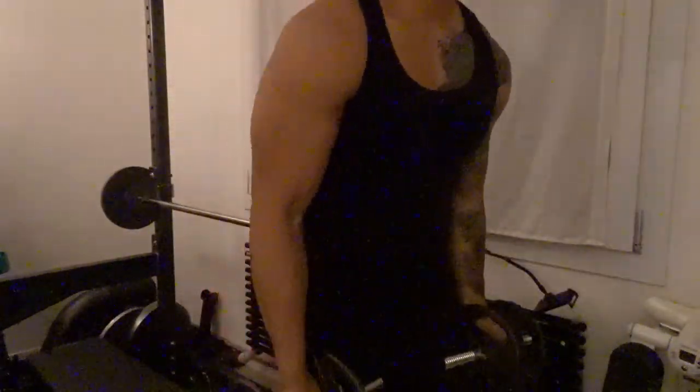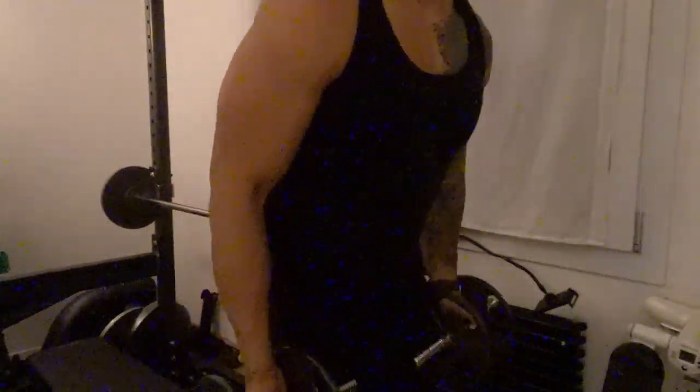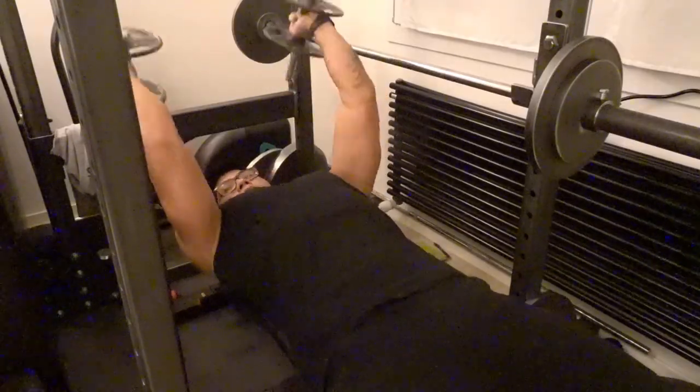Day two of the feeder workout. Just finished the first set — still got two more sets of 100 for both the curls and the skull crushers. Definitely feel that pump; feels really good actually. But I'm definitely getting that muscle soreness from yesterday. I'm only doing five pounds and it hurts like hell, so let's just push through it.